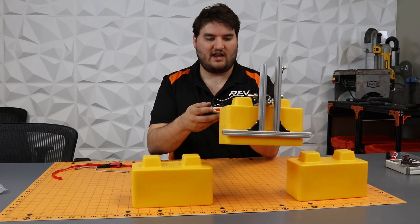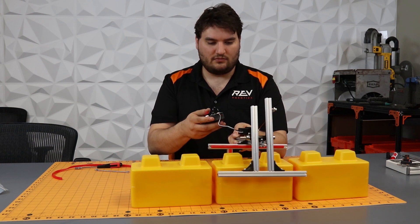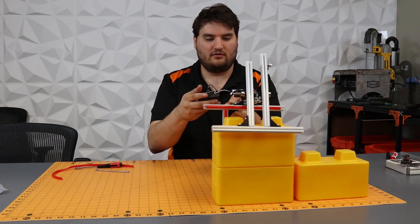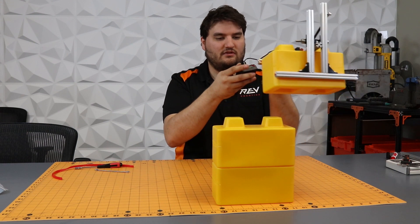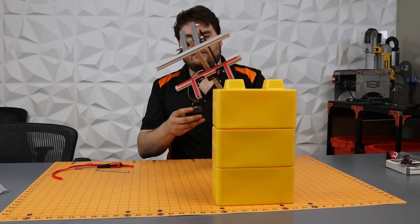The way it stacks: you can kind of lift up like that, drop down, grab the next one, come over, drop it on, grab the next one, drop it on.